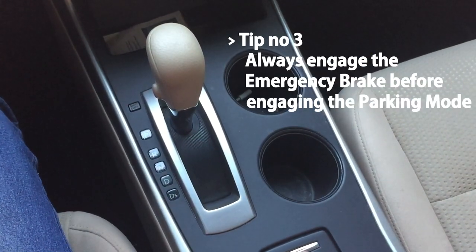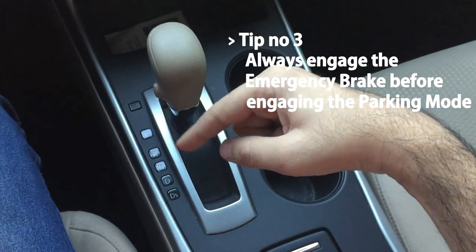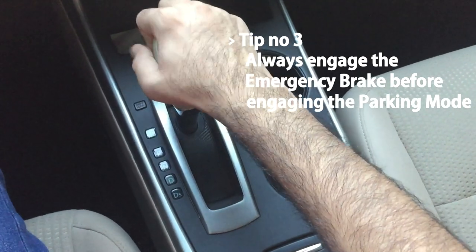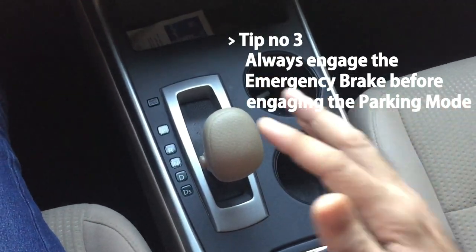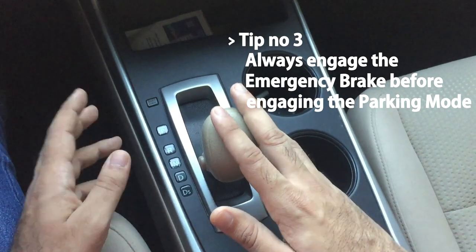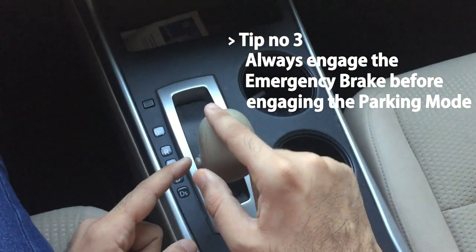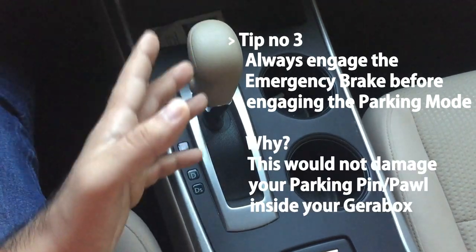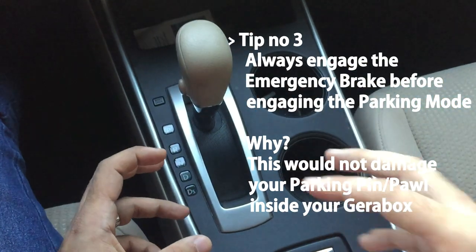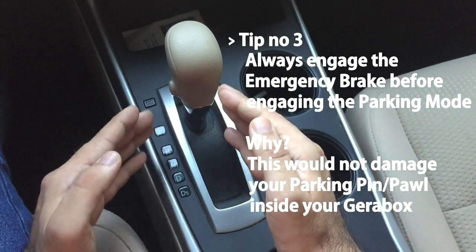The third tip is: always engage your emergency brake before putting the shift lever into parking mode. When you want to park, bring the car to a complete stop, then apply the emergency brake, and then put your car into parking mode. This helps because it will not strain the parking pin — the pawl — in the gearbox, which is the mechanism that locks the gears when in park.